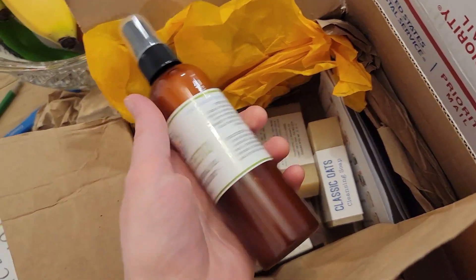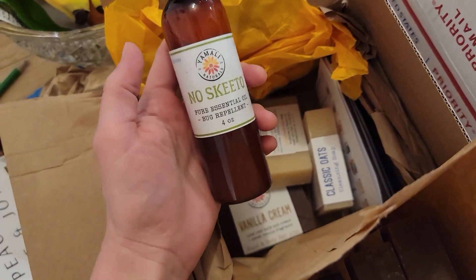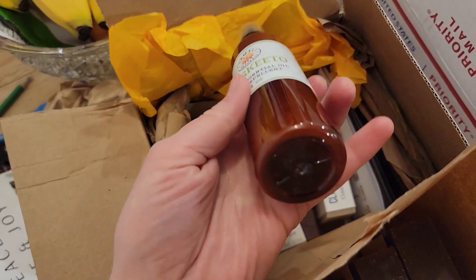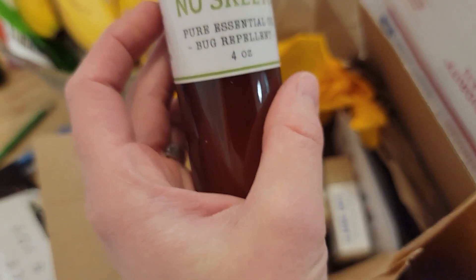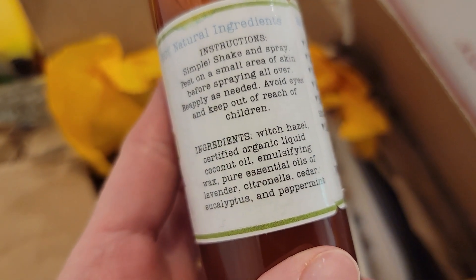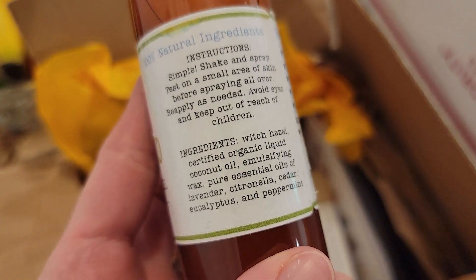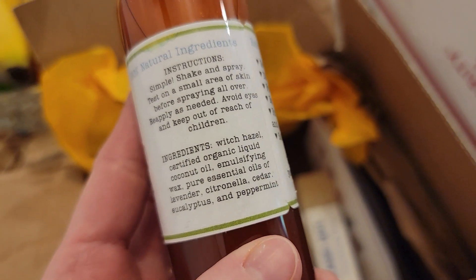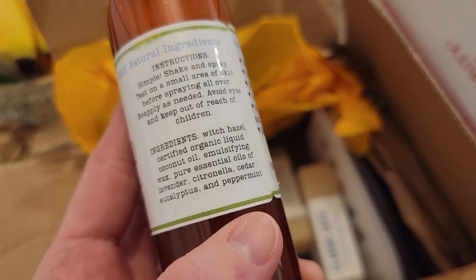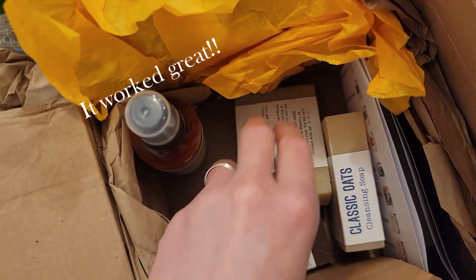I love seeing the yellow paper in her packages because it just reminds me of her bright, joyful personality. I am trying the Nosquito Spray for the first time — it looks like really great mosquito spray. It contains witch hazel, coconut oil, emulsifying wax, and pure essential oils of lavender, citronella, cedar, eucalyptus, and peppermint. Looking forward to seeing how well that works.